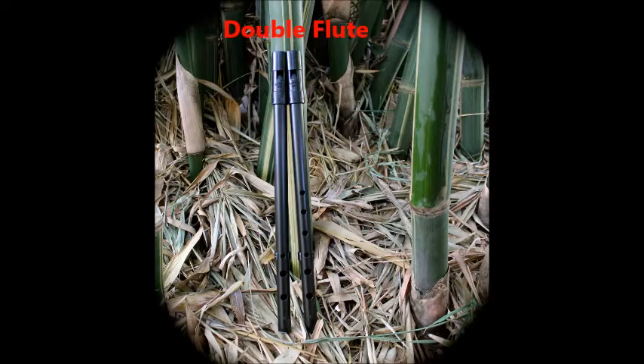The Double Flute by EricTheFlutemaker.com. It only costs about $60. The drone side has three holes so four notes can be played, and the main side is a normal penny whistle with all six holes. You can only play five notes on that side with one hand, however both sides can jump into the second octave. You can play one side or both.